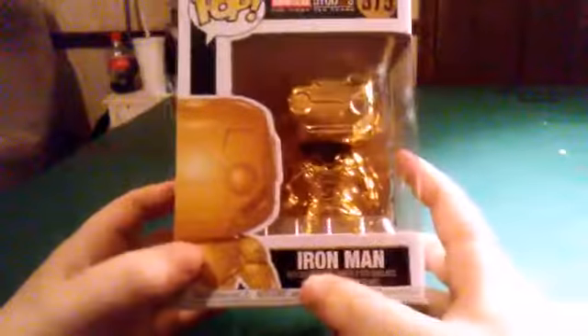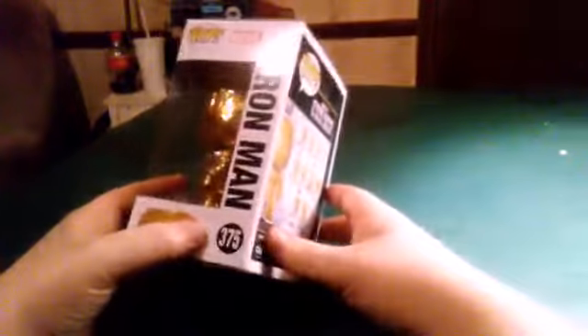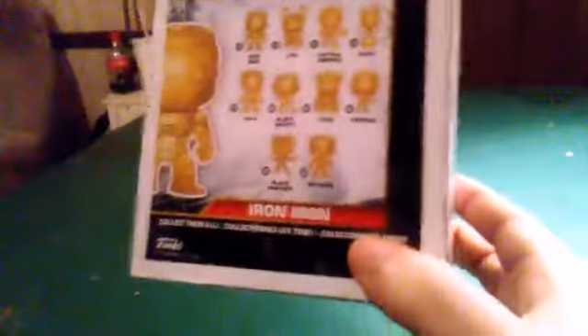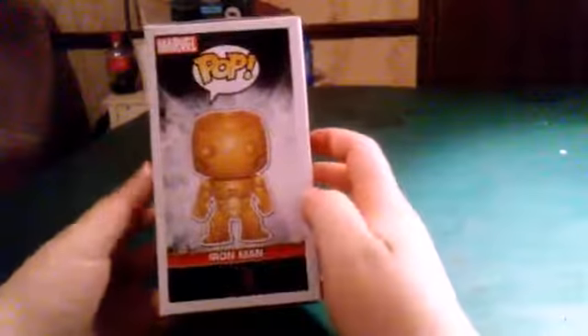You got the picture of gold Iron Man on the front, and then on the side of the box it says Iron Man number 375, this is Pop Marvel. And the back — this is the Iron Man from Captain America: Civil War. So yeah, Marvel Studios Captain America Civil War, and then we get a whole picture of the figure. Nothing on the top, nothing on the bottom.